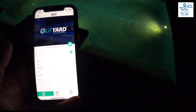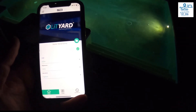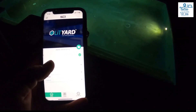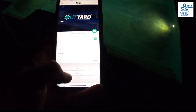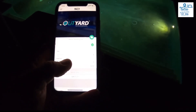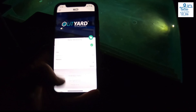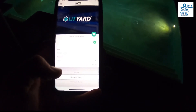So today we've installed the Lit Yard lighting system from Spa Electrics. I just want to quickly show you how the app works — just download it from the app store. As you can see, there are ten separate colors and then six different other display options.